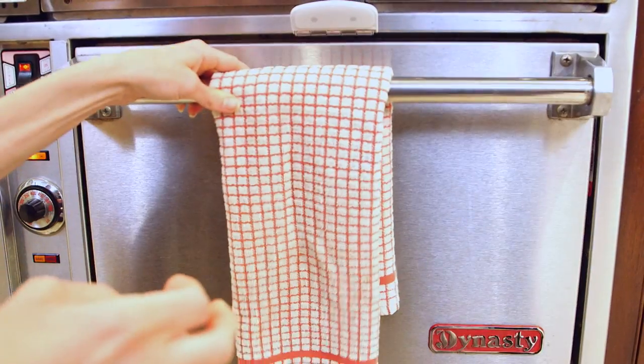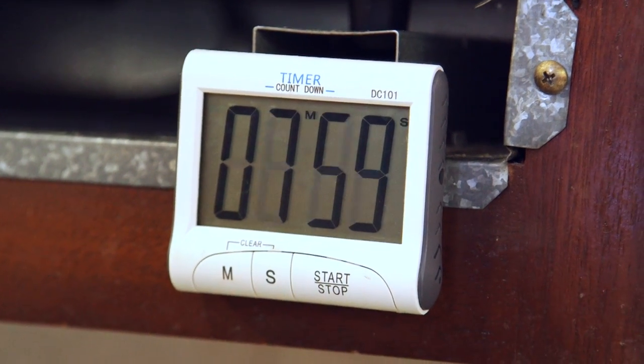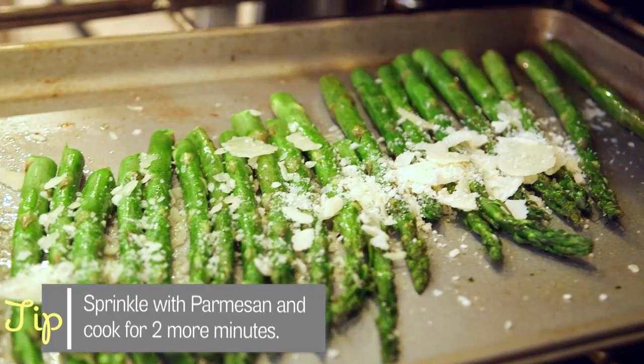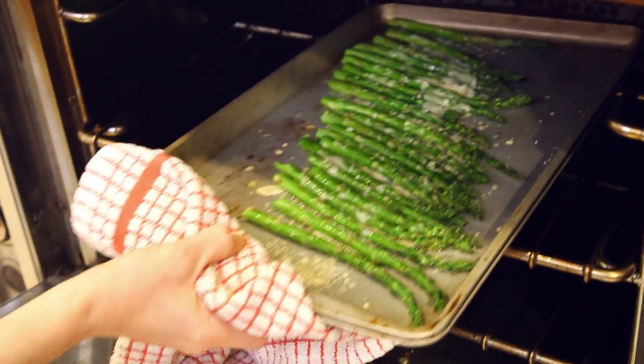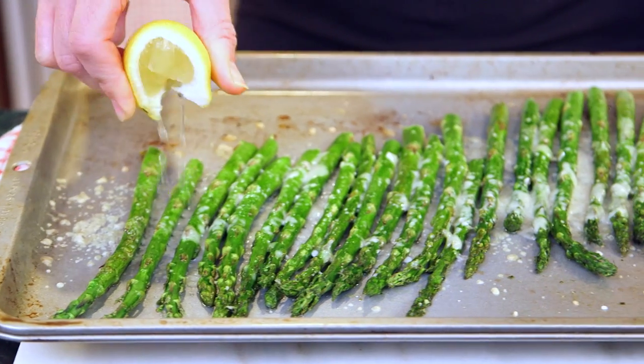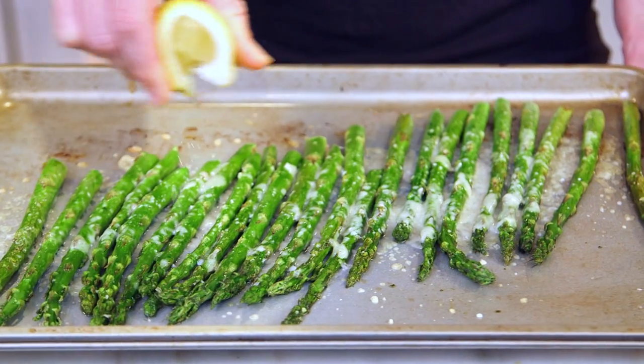I'm going to put the asparagus in the oven for about eight to ten minutes until it starts to blacken. My asparagus is cooked, and the final step is to drizzle it with a little lemon juice to help balance all the flavor, so I'm just going to squeeze it right on. It smells so good.